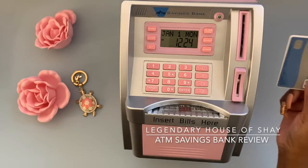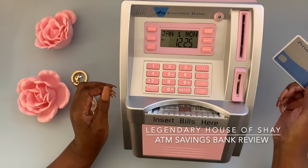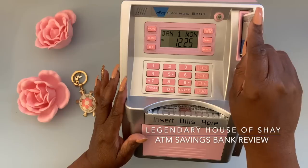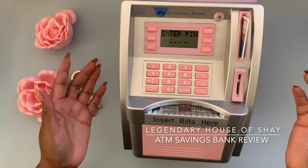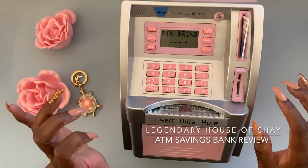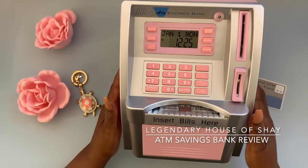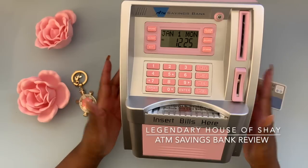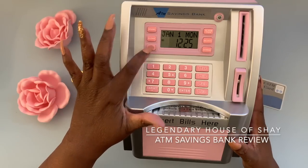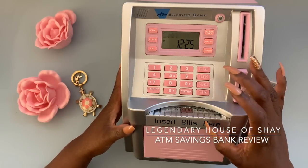I just kind of skimmed through the directions, so we're going to wing this part. We're going to go ahead and set up the time. Let's see — it says 'enter pin,' so we're going to try... okay, wrong pin. See what happens when you don't read the directions! Okay, let's hit Set — I think I'll press Set longer. Okay there we go, and then we're going to get the date.